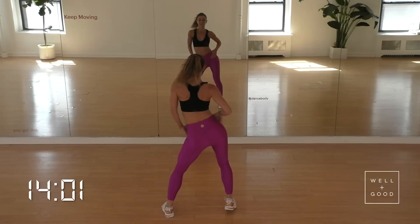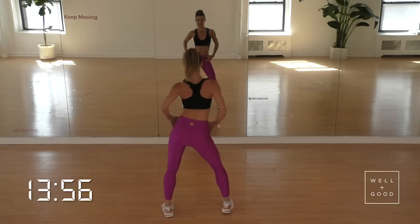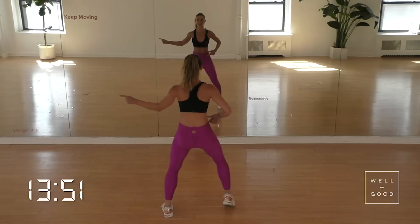Now that we have the movement, let's build that box. We go front, side, back, side, front, side. Let's beat it up right here. Front, side, back, side, front, side, back, side. Rotate.